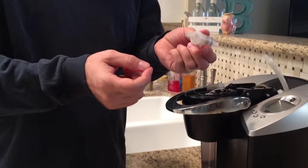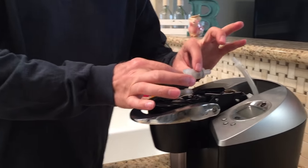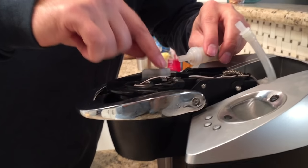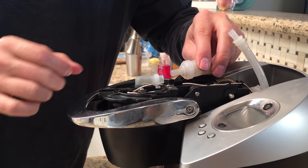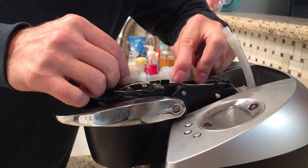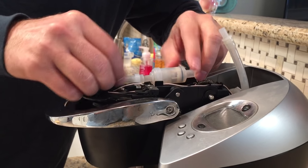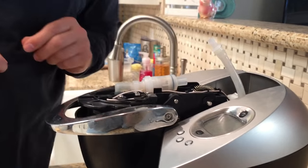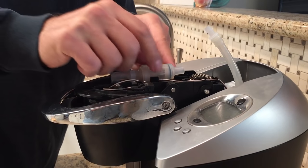Once that's moving freely, you put it back together. Remember which way you took it apart — the hard plastic part goes in under this mounting bracket, and it should just push right in. Not too much pressure, and then that's together.